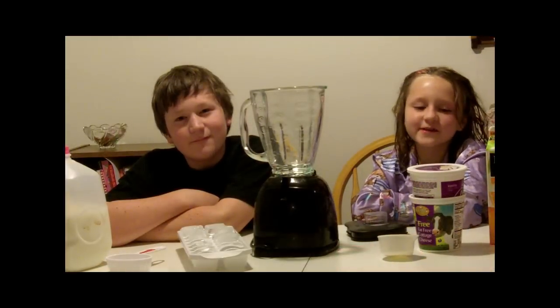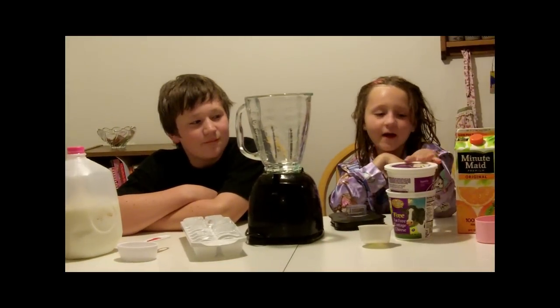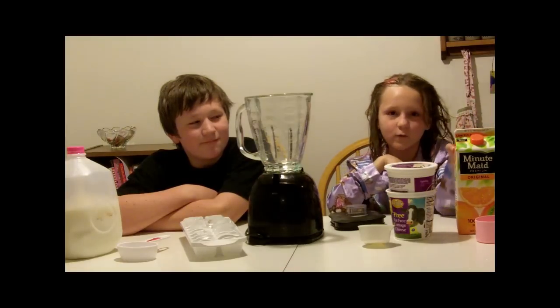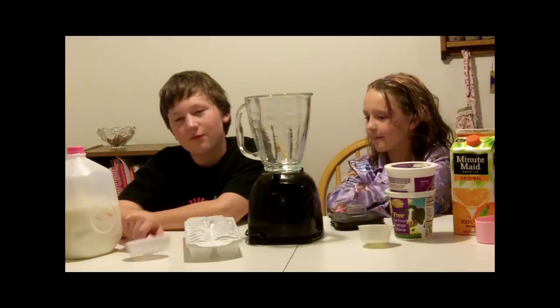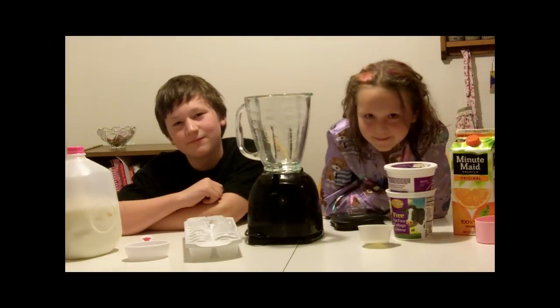Okay, we're going to start with half a cup of yogurt and one cup of orange juice. Then I'm going to add in eight ice cubes and a half a cup of milk. All right, guys, get to it.